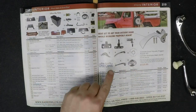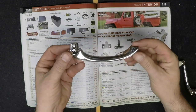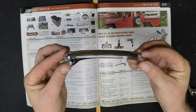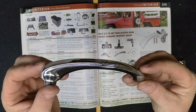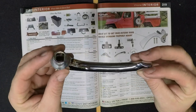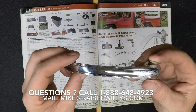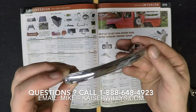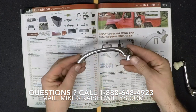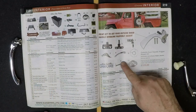The last two pieces of chrome we're going to look at are interior chrome parts. This first one is an inside door handle. It fits 1950 through 1964 Willys Overland trucks and station wagons. It is chrome and two are required per vehicle. If you have any questions about whether something is going to fit your Willys or Jeep, you can call us at 1-888-648-4923 or email mike@kaiserwillys.com.